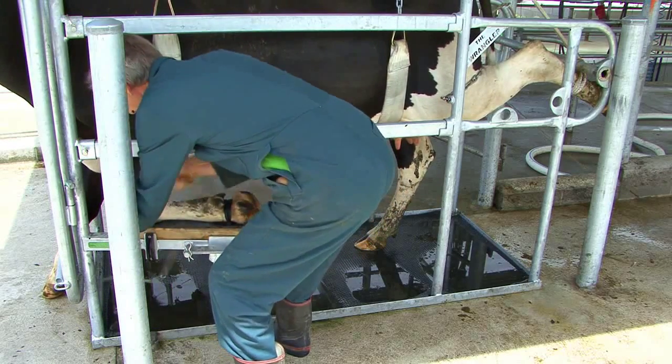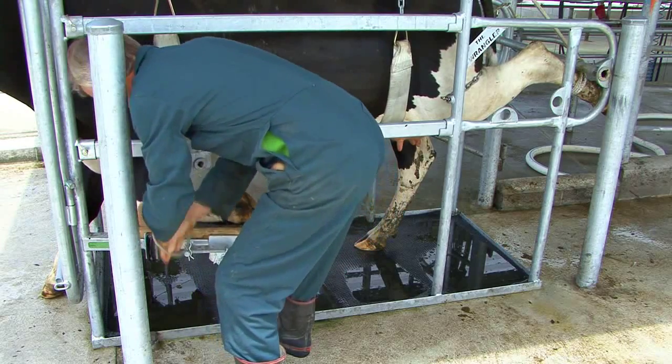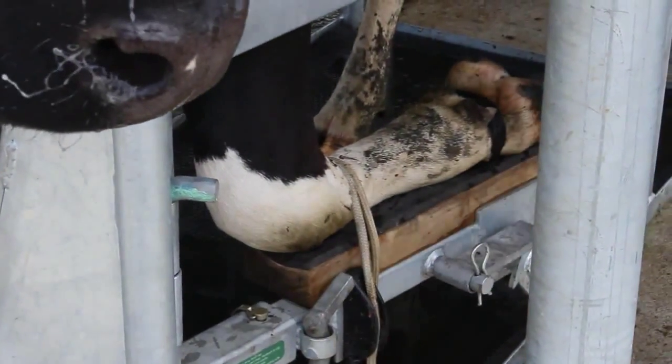Wrap the braid twice around the animal's leg, then lock it into the cleat and tighten it by pulling upwards. Stow the removable handle to prevent injury.